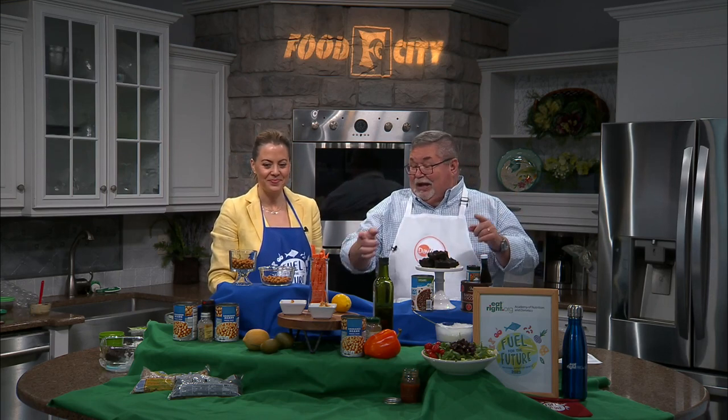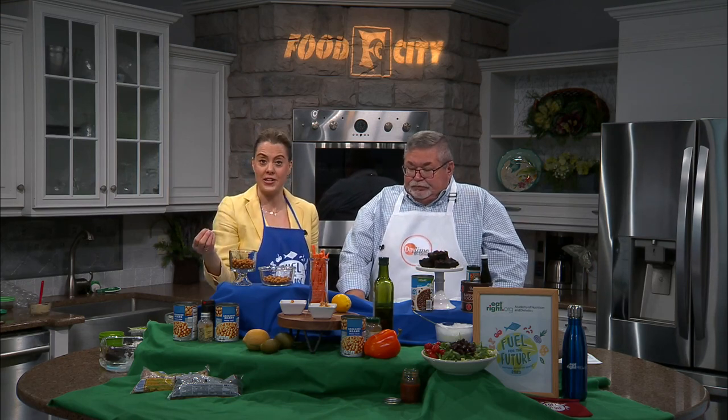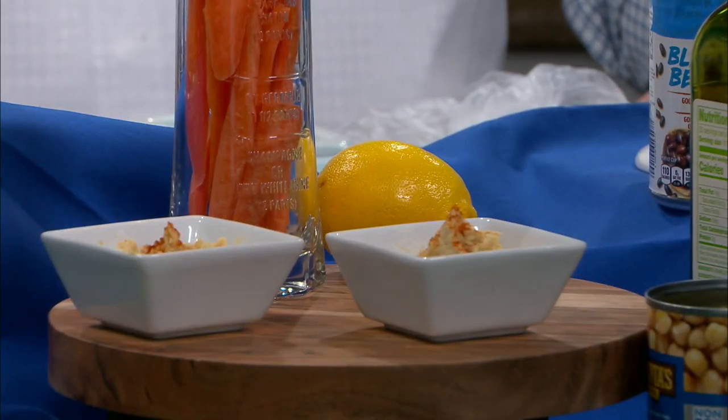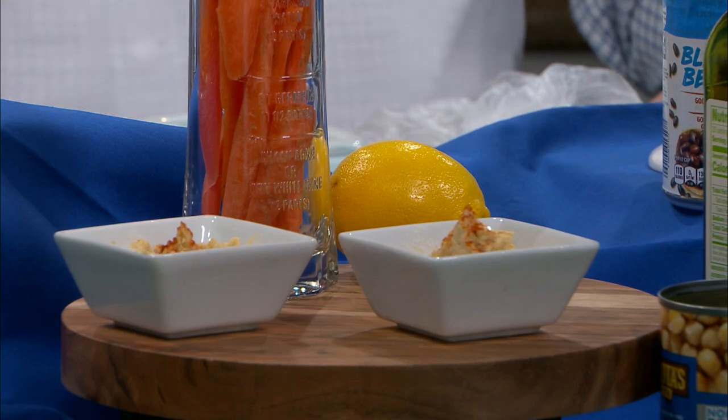And then, of course, garbanzo beans take you right into hummus. Hummus has four basic ingredients: your tahini, which is your sesame seed paste — and that was just added as a ninth allergen this year, so FYI if you have food sensitivities or allergens to nuts or seeds, be aware of that. If you don't use tahini, that's totally fine, there are other recipes. Then you have chickpeas again, blended with some lemon and any seasonings — I use some garlic. Blend it up and it's really easy, delicious, and nutritious.